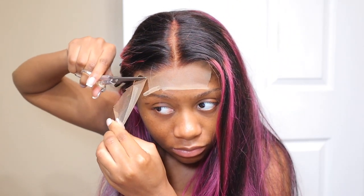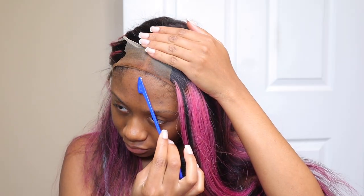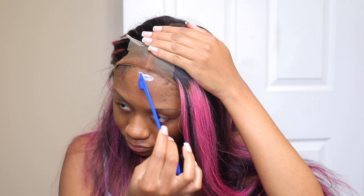Yeah, you'll see. But the lace is super duper thick. I do wish it was thinner, and I do wish it was more of like a brown lace — that would be so much better.